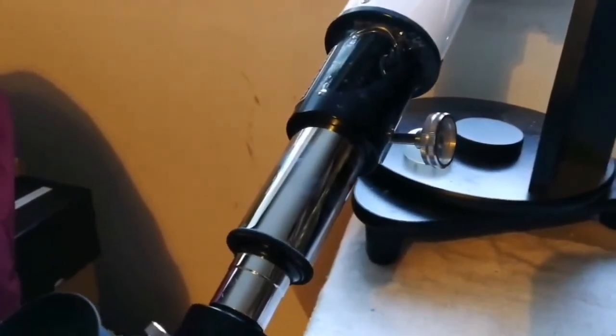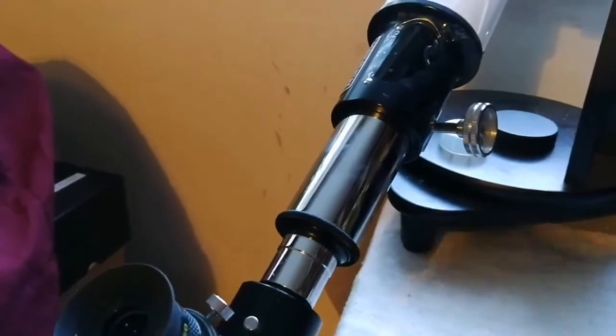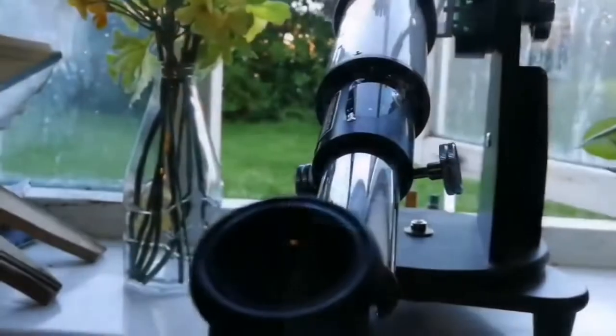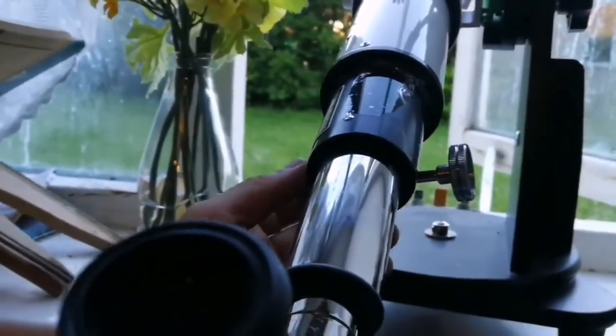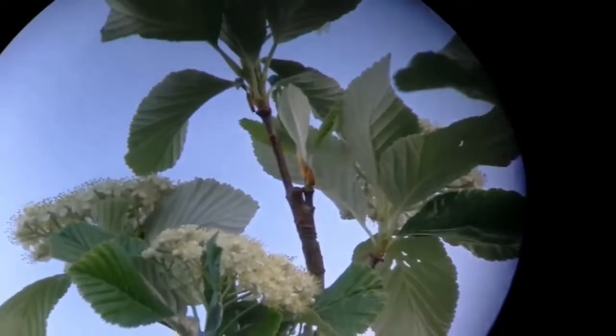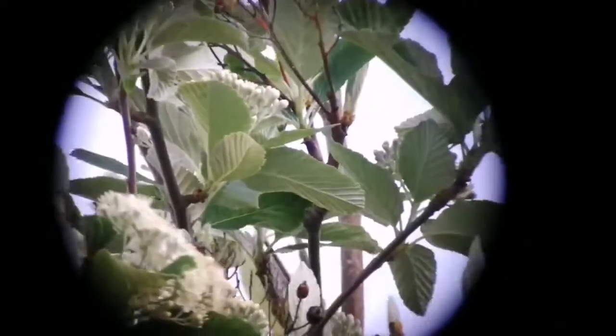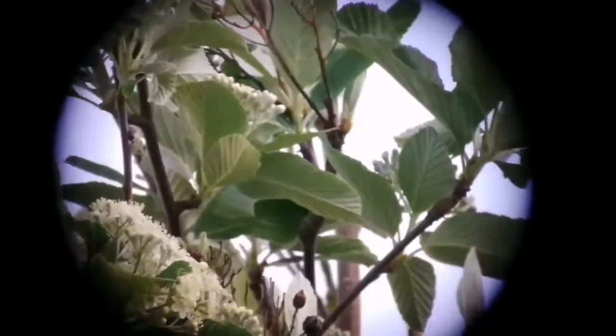This is the clearest images I've ever seen with any telescope. It's superb, it's sharp. I'm surprised why I didn't know much about this. Mechanically, this focuser is almost perfect.